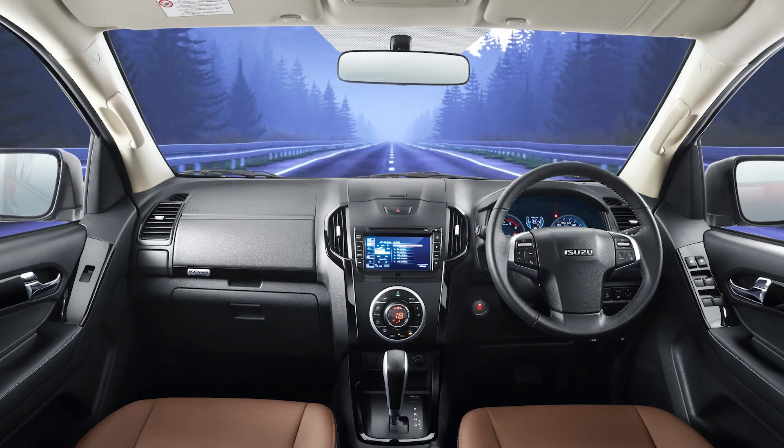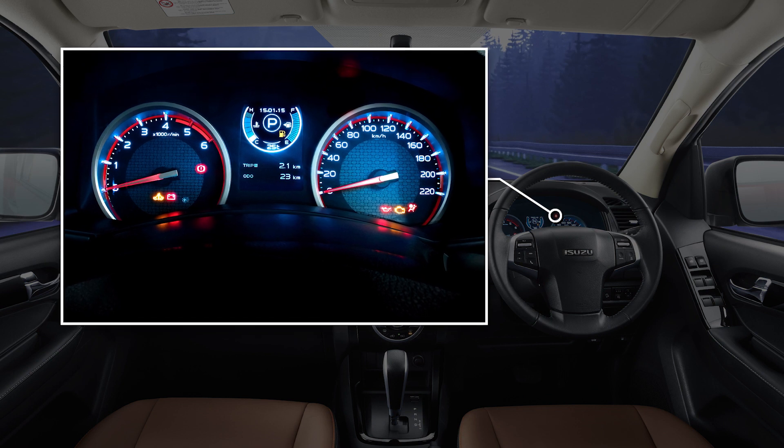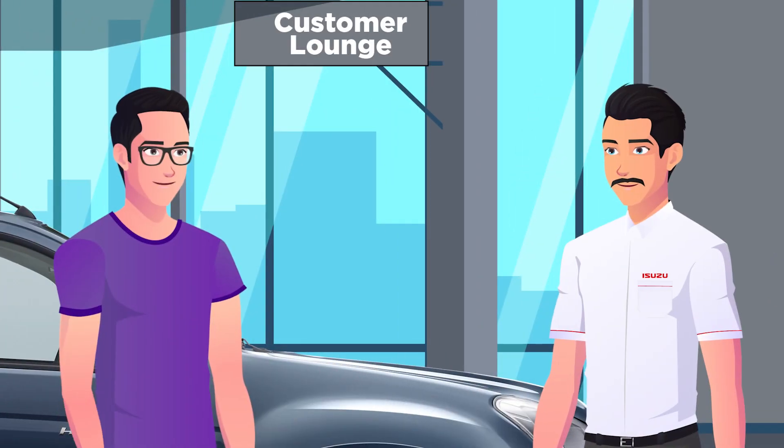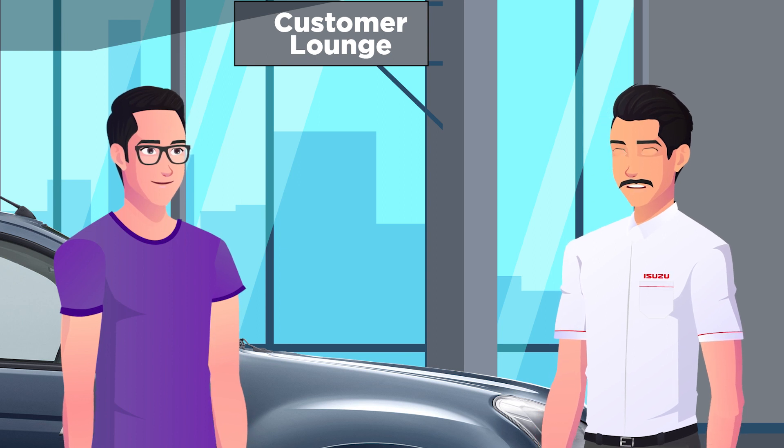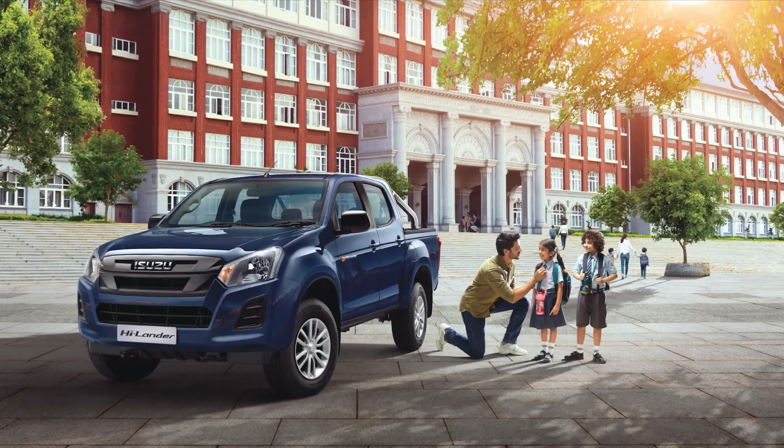You just need familiarization with the indicator icons on the dashboard cluster and perform periodic checks as given in the owner's manual. That's very good. For those in coastal areas where the humidity levels are high, you might at times notice